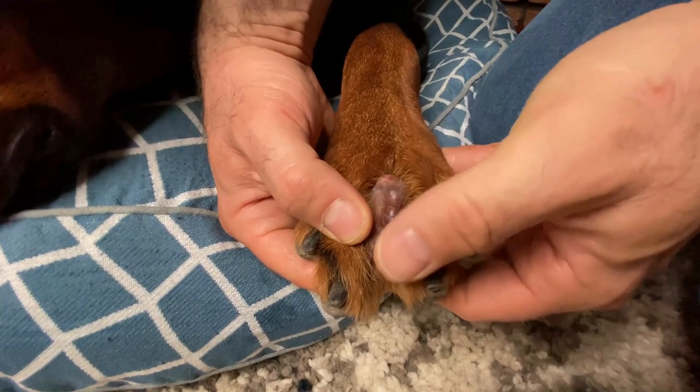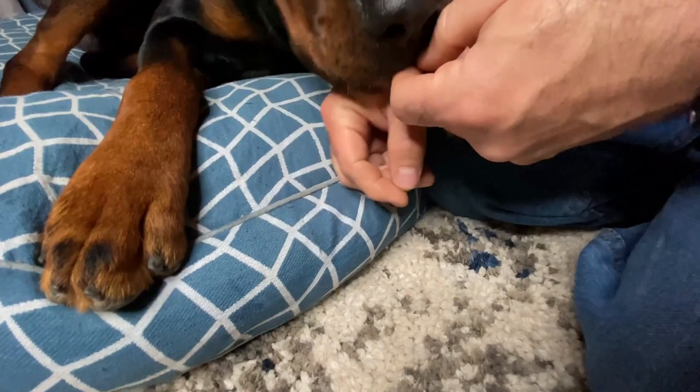Does your dog suffer with interdigital cysts? Our big boy, Zeus, gets them regularly — he's so hard on his paws. They can be quite tender, as you can see here.